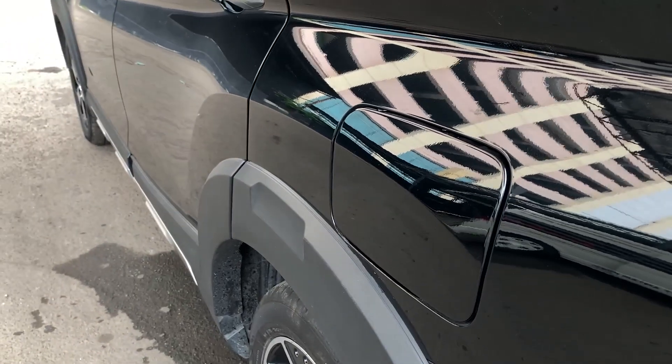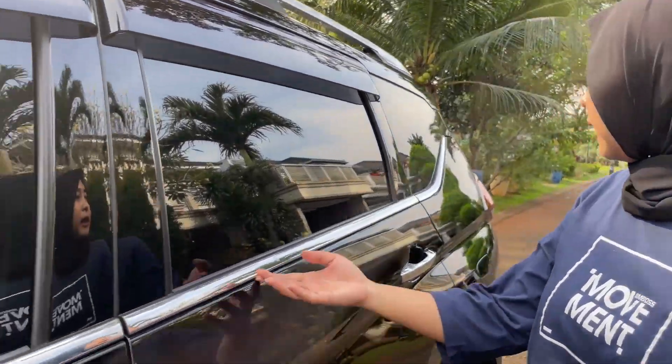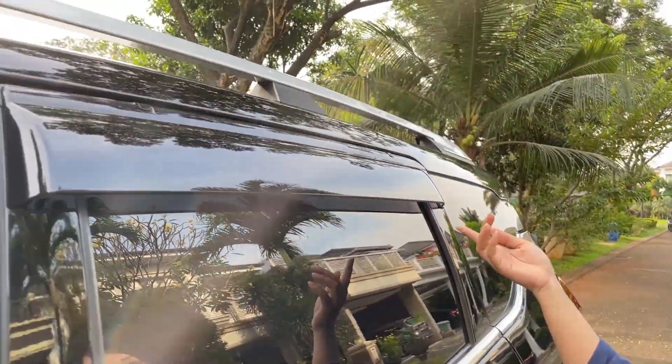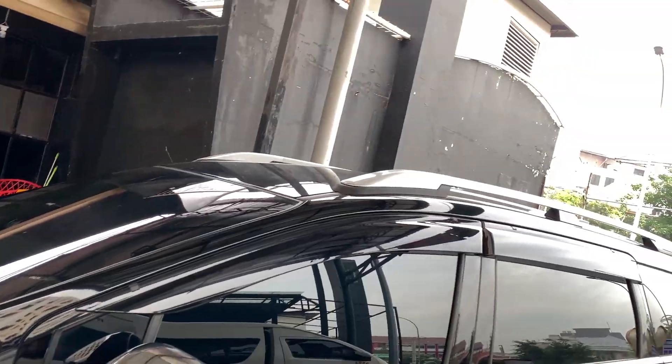Untuk tankinya ada di sebelah kiri. Di sisi pintu juga ada list chrome yang memanjang, terus ada talang air, sama di atas ada roof rail.